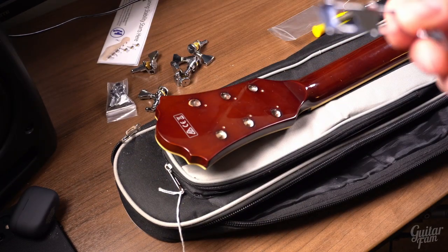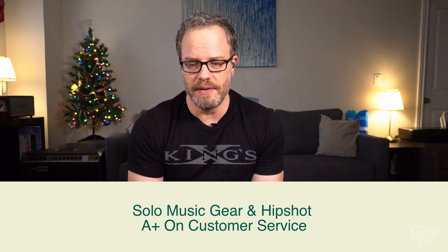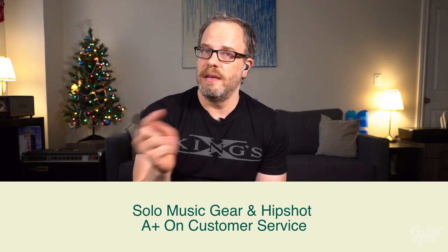Big time out — stop. What happened was the reseller I bought from sent me the wrong universal mounting backplate. They sent me the one for six-in-line instead of three-by-three. I emailed them and Hipshot at the same time — at one in the morning — and the very next day, about eight hours later, both emailed me back and said, 'What's your address? We'll ship you the right one.' The reseller's replacement arrived first, already on the way, and then Hipshot made the same offer. A-plus for customer service, not only from the manufacturer but from the vendor as well.